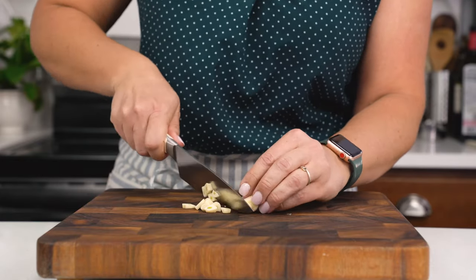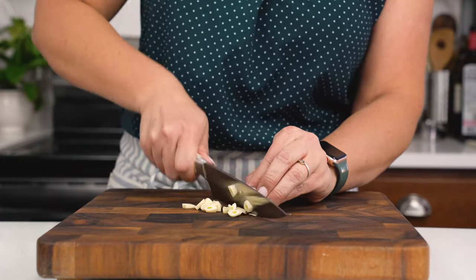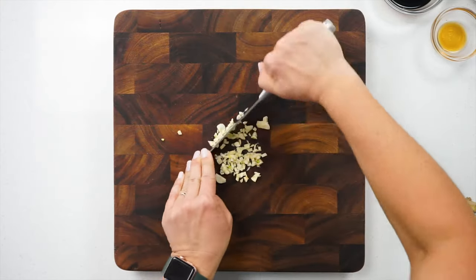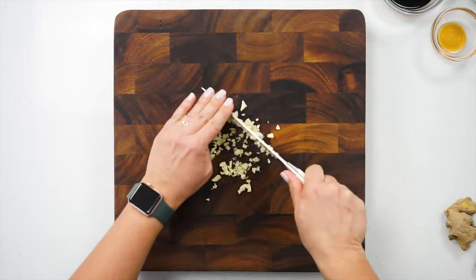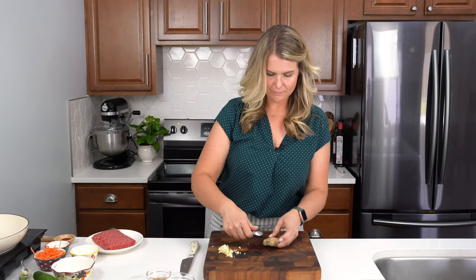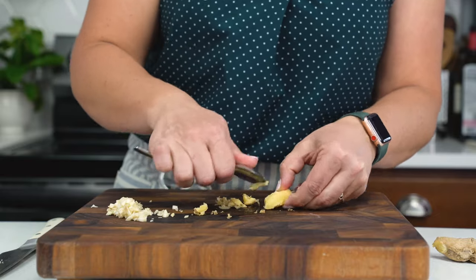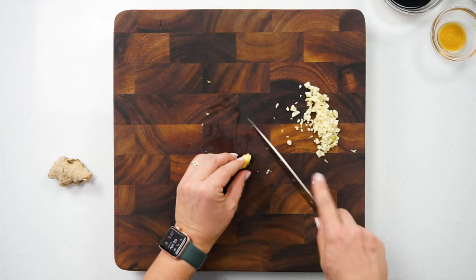Start by grabbing four cloves of garlic and giving them a good mince. One of my favorite tips for mincing ginger is to use a spoon to rub off the peels. Then you can easily and quickly give it a good mince.